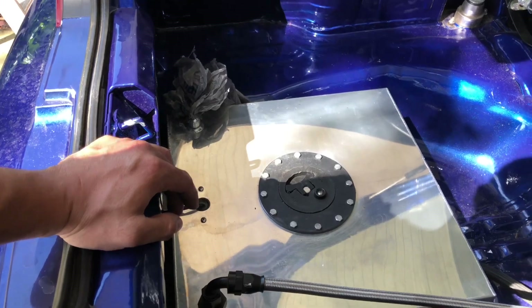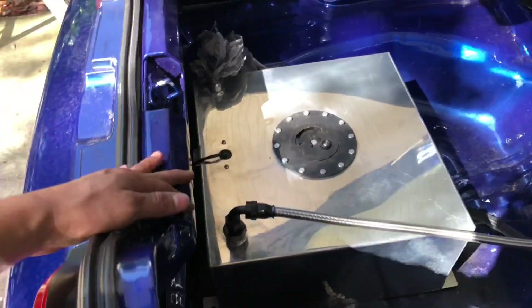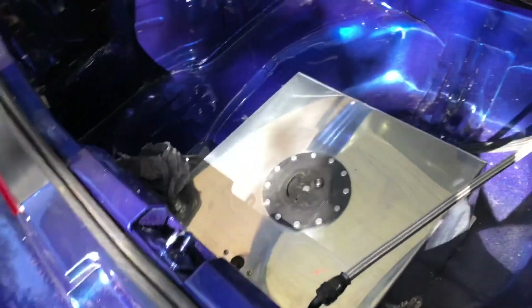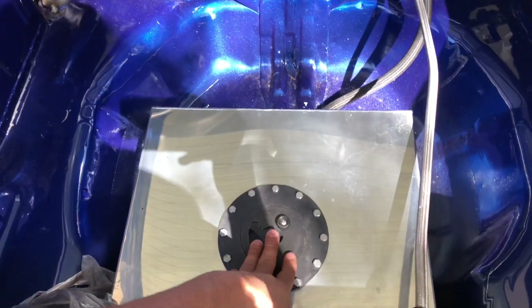The 20-gallon cells are only like 15 to 20 bucks more and at the time I didn't know any better, so now I'm sharing the knowledge with you guys so you don't make the same mistake. On eBay it's about 120 bucks for the 15 or 20 gallon one — do it, trust me, it's a good investment.